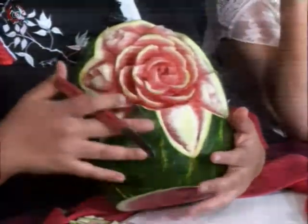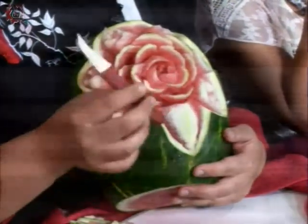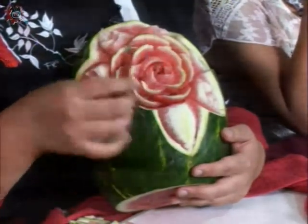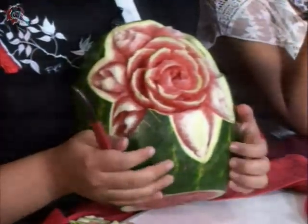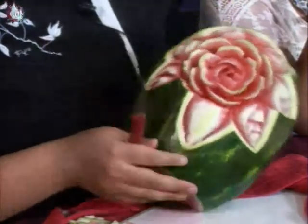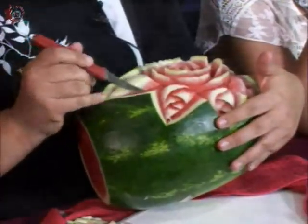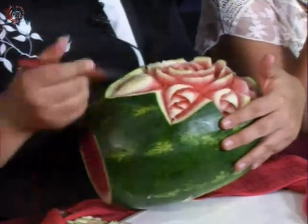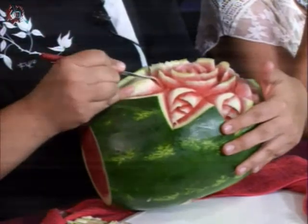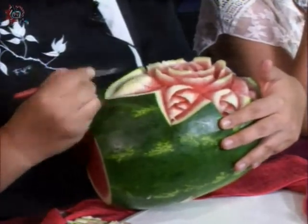Estamos hablando de que un cuchillo más o menos de estos cuesta entre 150 y 180 pesos, pero lo que te vas a gastar realmente es en tu materia prima. Sí es bien pagado, la verdad, pero hay que buscarle también público. La persona que te vaya a pagar esto es porque sabe lo que vale un tallado.